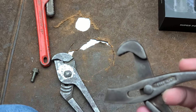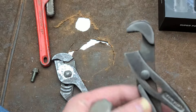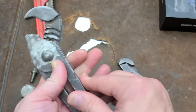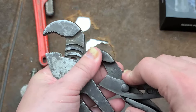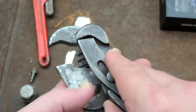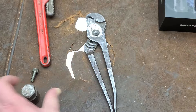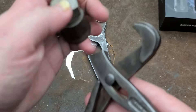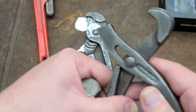These pliers have some additional functionality. I also wanted to point out — comparing these big old channel locks to these little Can't Slip pliers — they both have about the same range, even though one set is way larger than the other. Of course these aren't nut-buster style, but they have that similar capacity.